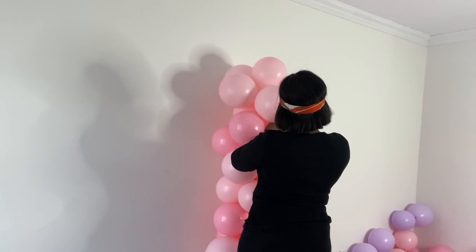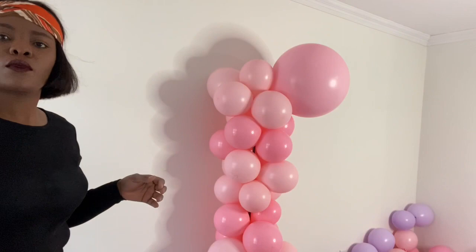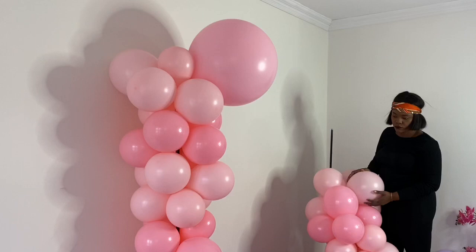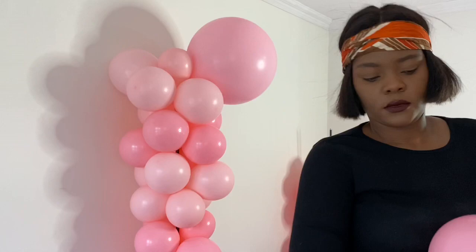I also used a 260Q — the long balloon — for extra security and tightness. As you can see, it's coming together. This is our first column. I'll do the same thing for the rest of the colors and tie them together. Now let's continue with the second column — again, tie them tightly to the knot lamp.